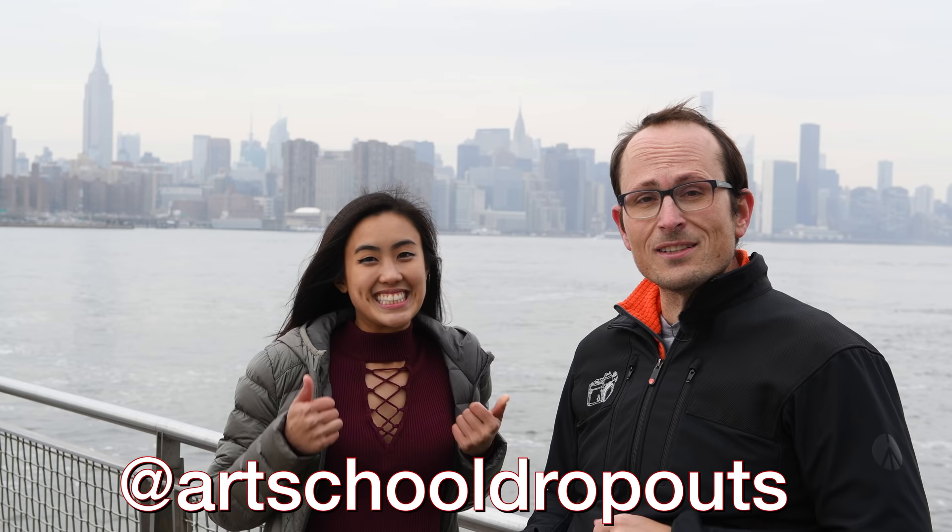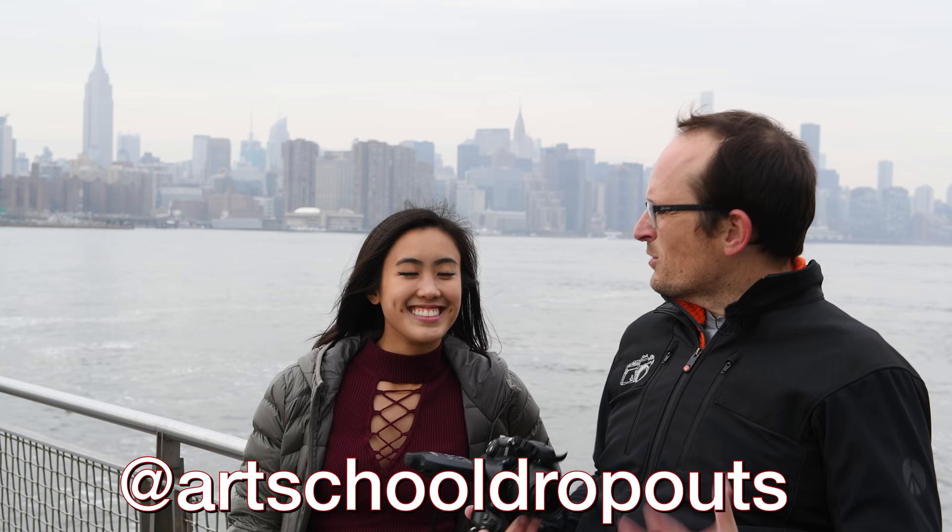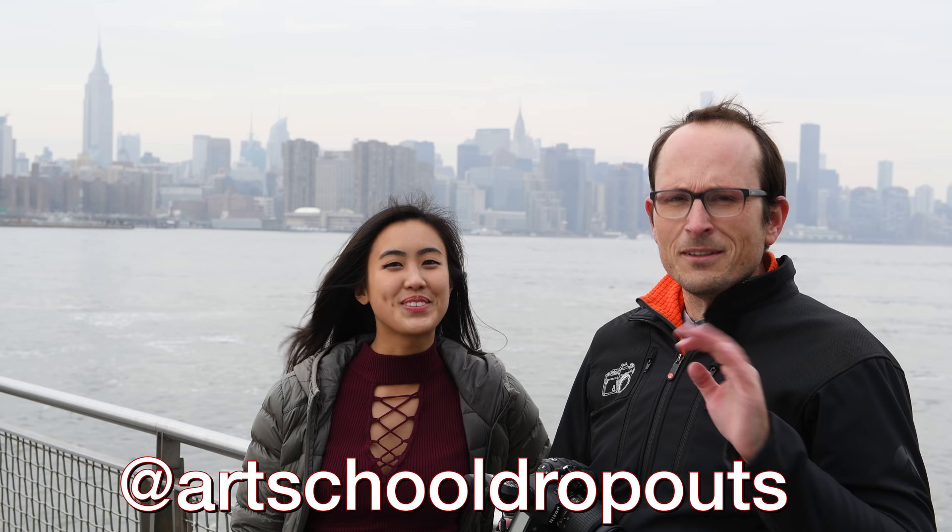Do me two favors - please go out and check Steph's channel Art School Dropouts, link is in the caption below. They put out some crazy martial arts and mixed drama content as well. Secondly, let us know in the comments what you'd like to see in a future Budgetography video - I'm really keen to do more of these, I've just been traveling a lot lately. I'm going to be seeing Steph once a week for the next couple of weeks so we'll try and get some more content out to you. Thanks, and we'll see you soon - bye!